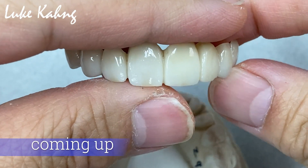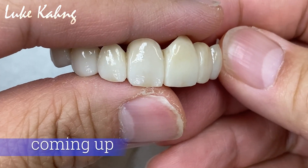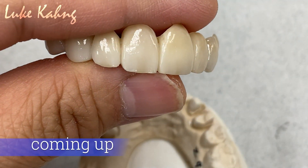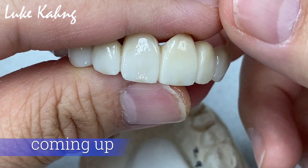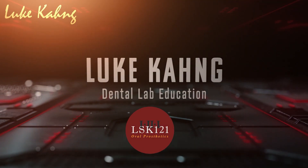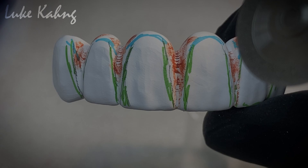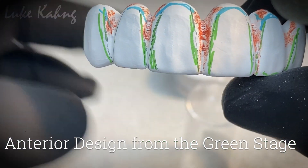Okay, so you saw all those processes from before. Zirconia centering with the green stage — we ground six-unit zirconia cases.